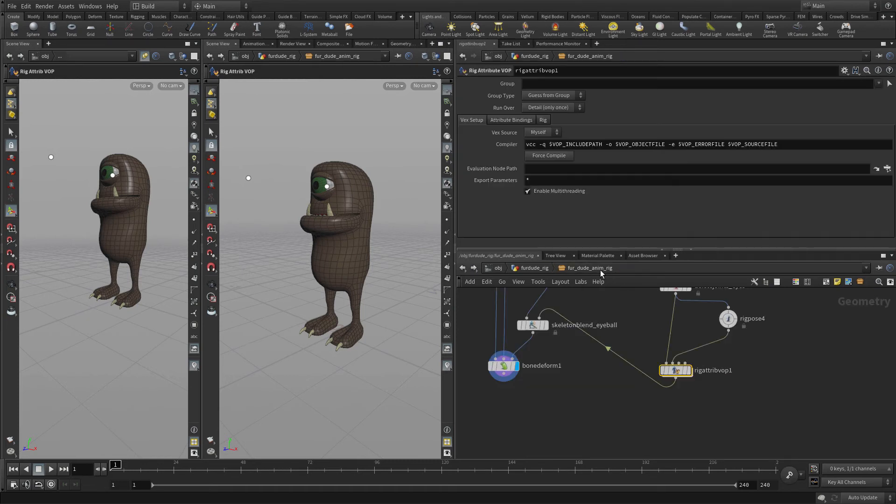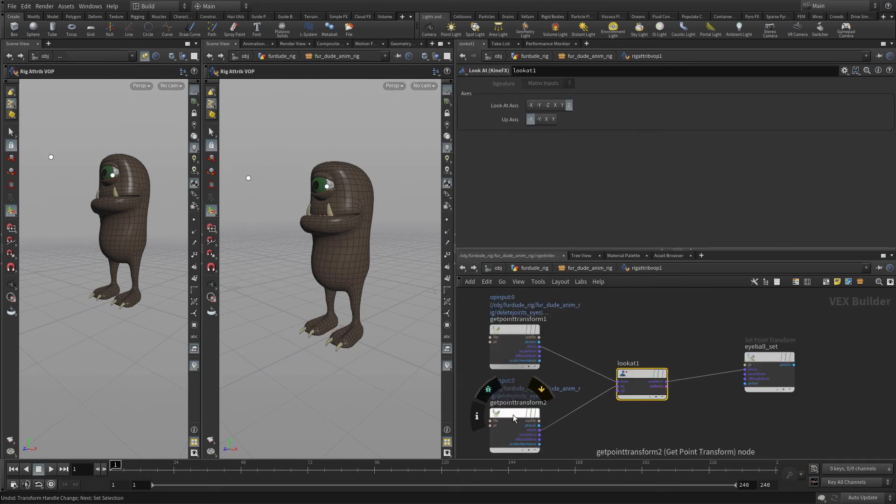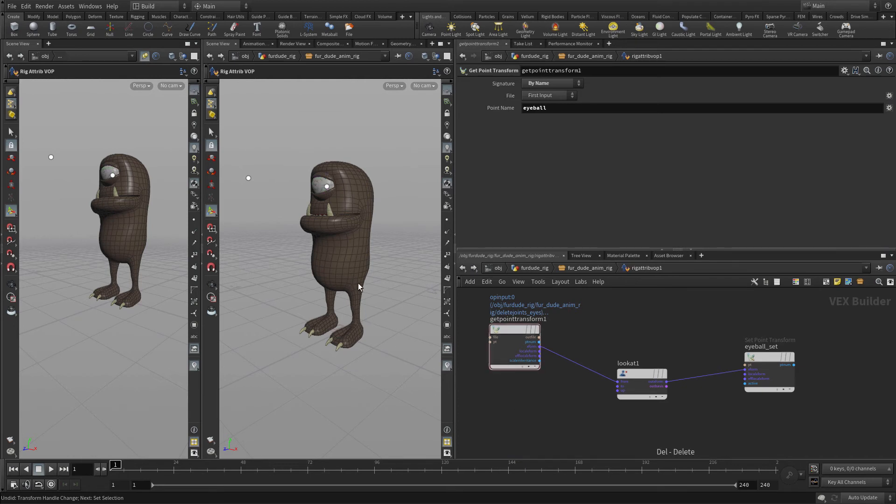Let's go back up one level to the rig pose and grab this. That didn't work because we should have gotten that from the rig pose. So we're going to delete that, go onto here — we want to bring the rig pose version over. By bringing the rig pose one, that's the one that gets modified, and then we can go from there.